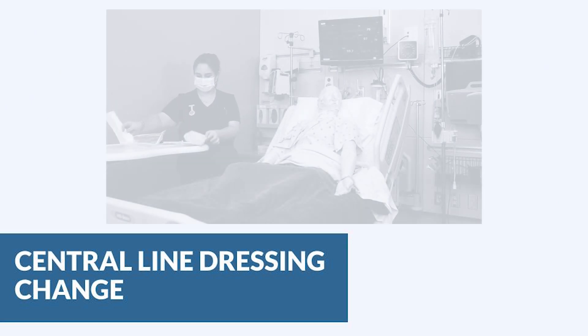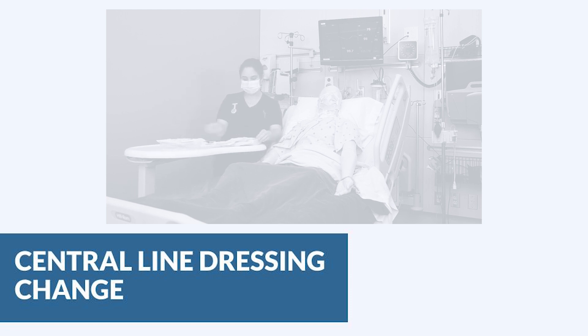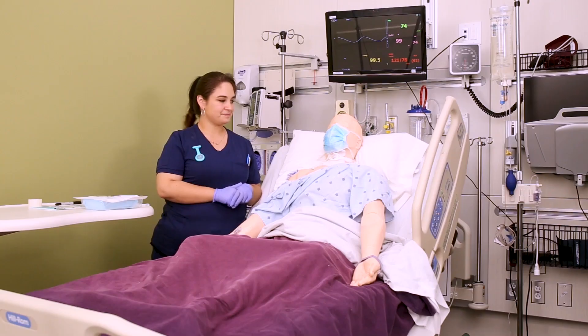In this video we're going to talk about central line dressing changes. We're going to look at a central line on the subclavian vein, but the same strategy is also used for a PICC line in the arm. Remember, the dressing should be changed every seven days or as needed.